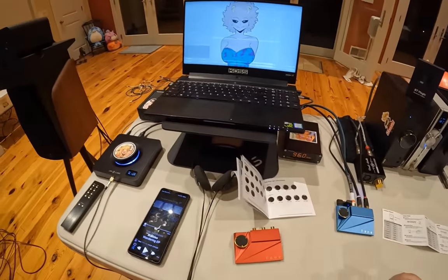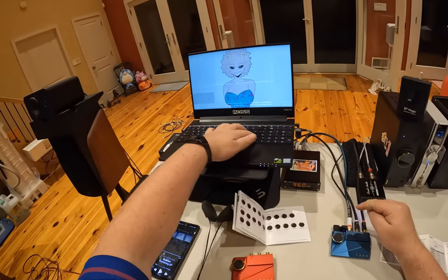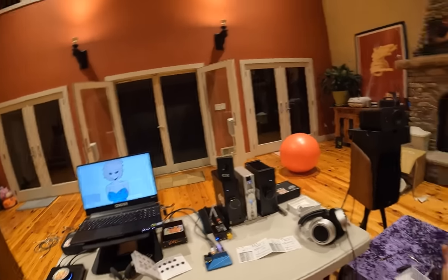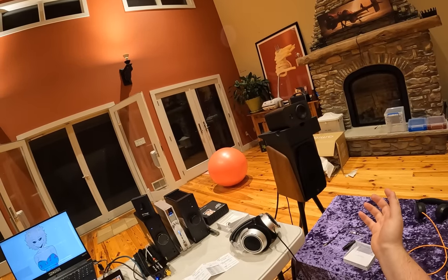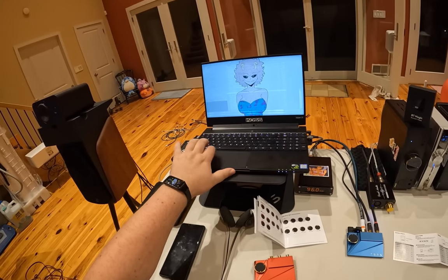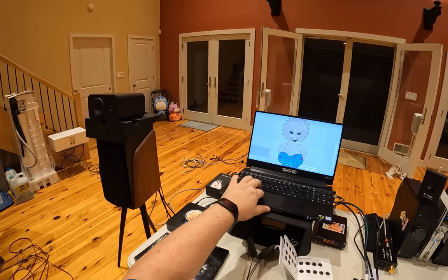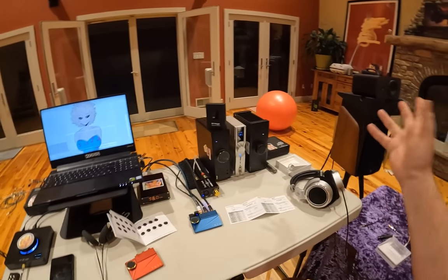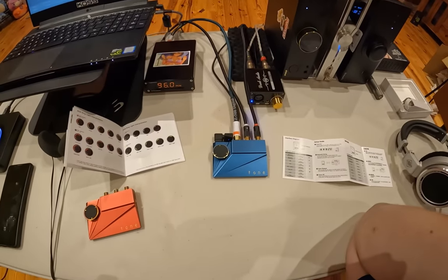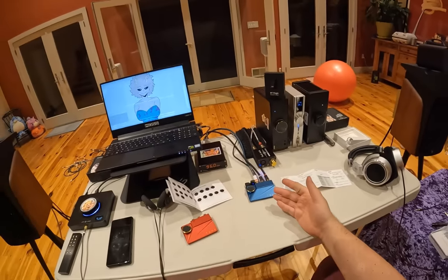That being said, I'm still bringing it to Capital Audio Fest because I'm going to use a coaxial digital input, which means none of the Bluetooth pause or track-change stuff will work anymore — that was all for the phone. It should honestly have Bluetooth built in at this point. It should have come out as this version first, and then they added headphone outs, and then backed it out — and then also added a Bluetooth thing for $45.